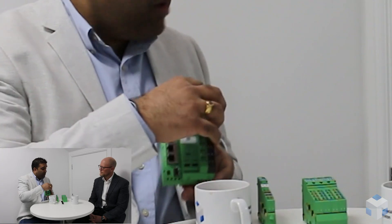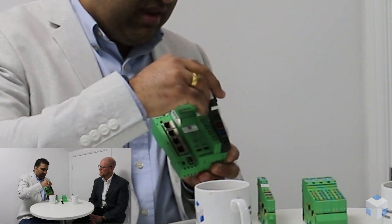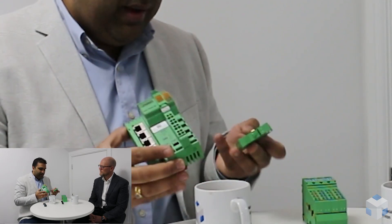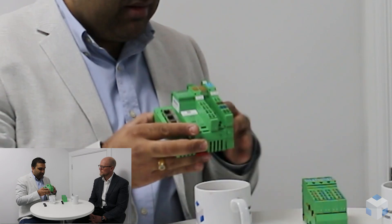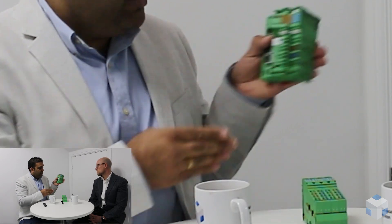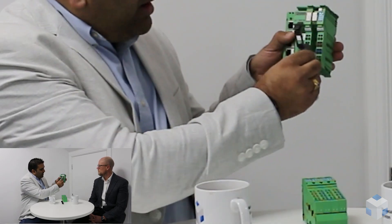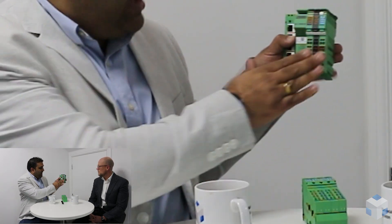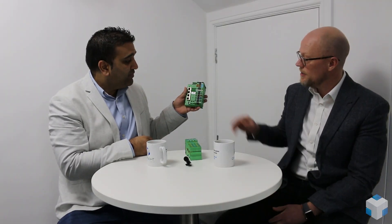Good question — we have a terminal block that unplugs like so. You've got some gold pins, and you basically line the pins up, slide it down — this would be connected on in the panel — and then you clip in your previous terminal block like so, and that's now connected along the bus. Another benefit is that you can directly wire your field wiring to these terminals, so you don't need separate terminal strips in your panels — that's another great space-saving feature.